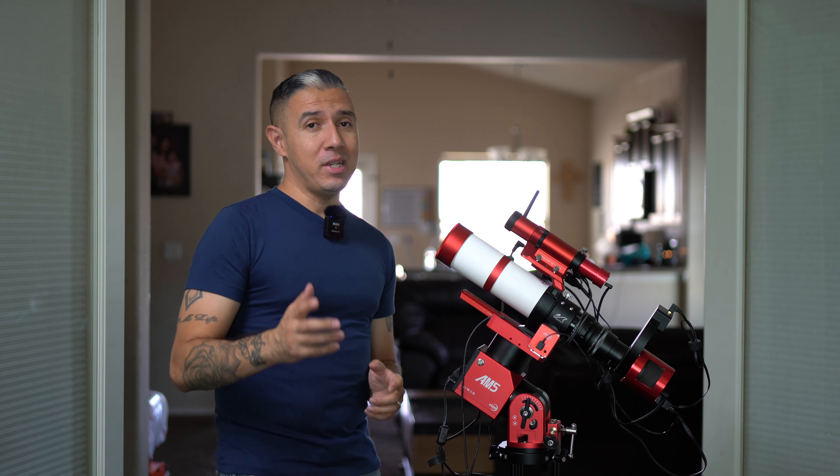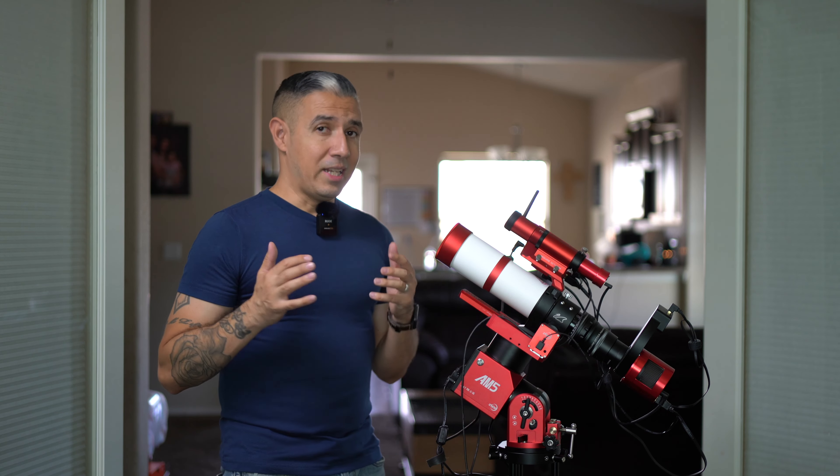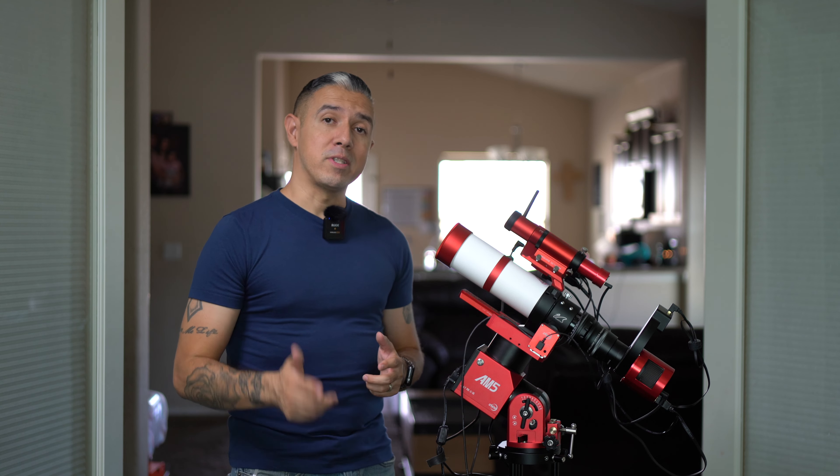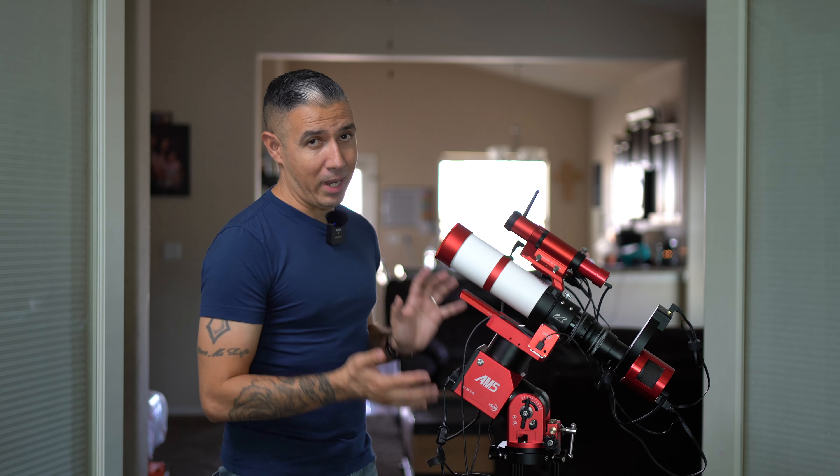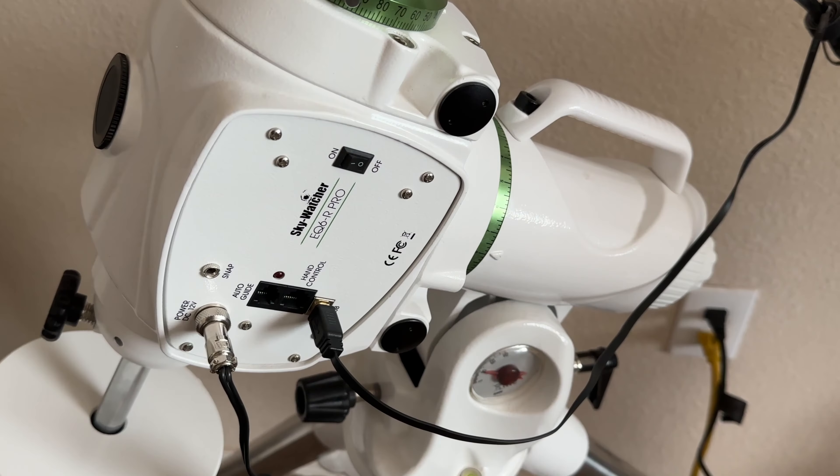If you've gone down the astrophotography rabbit hole on the internet and you've seen videos of us using all this sophisticated equipment and you're wondering what in the world does all this stuff do, don't worry — I'm here to clear it up for you as simply as I can, so let's get right to it.